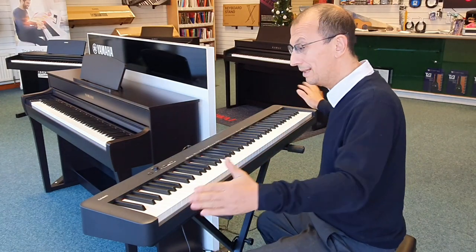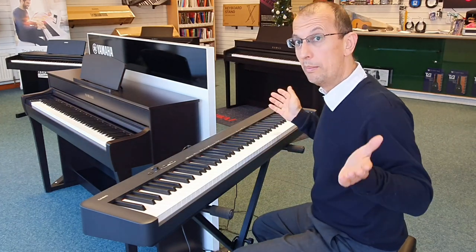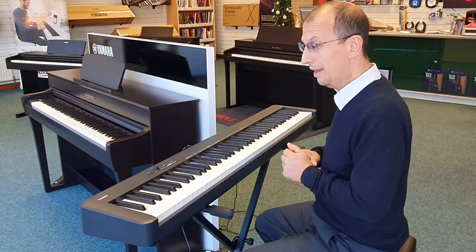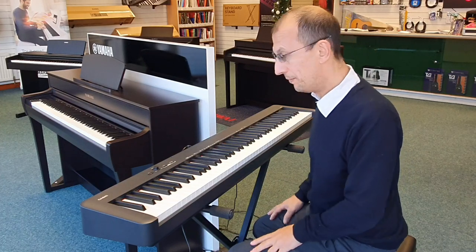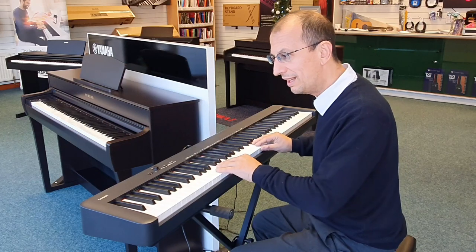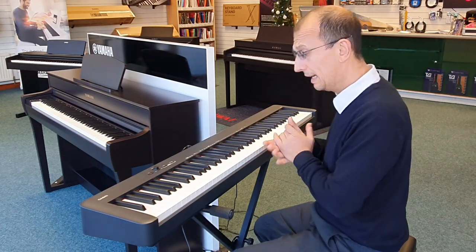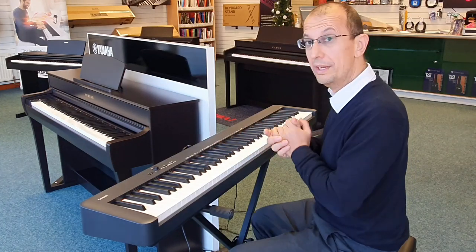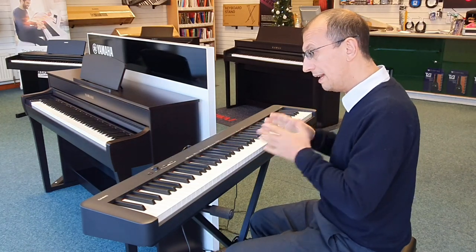It barely takes up any room at all. Years ago when digital pianos first came out they used to take up loads of room and were quite expensive — this is far from expensive. The key tops are textured so your fingers won't slip off, just like real wood. That's really good.